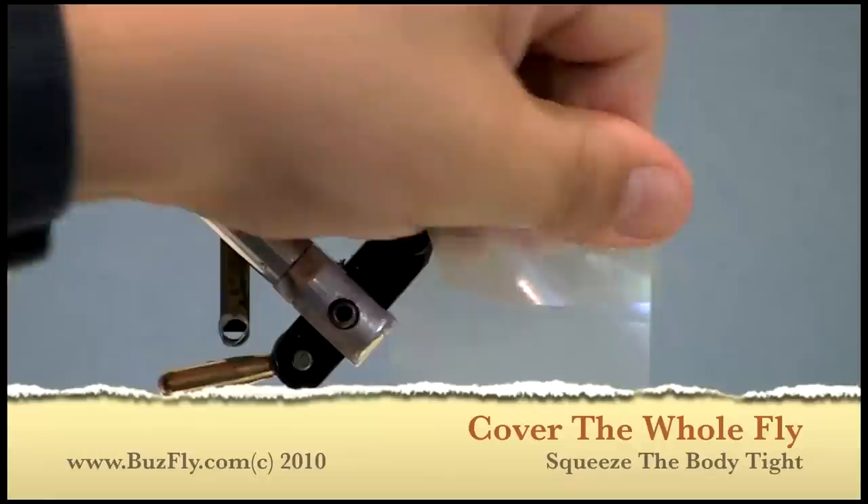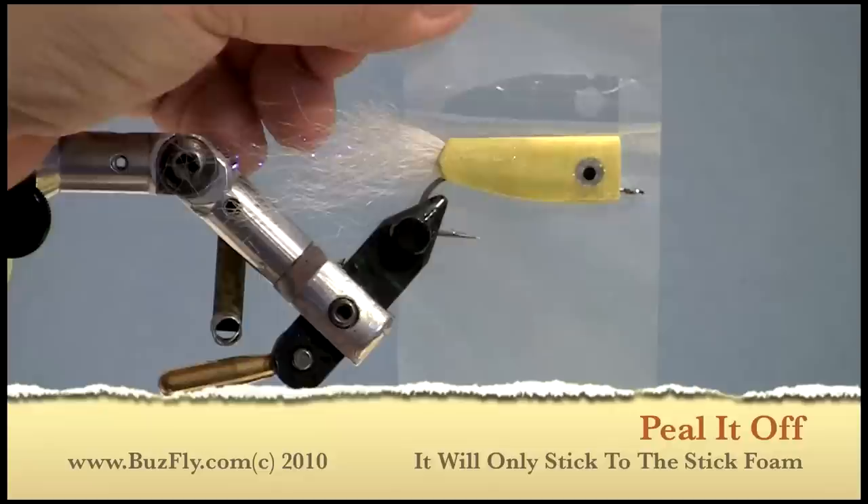Once the fly is covered, squeeze it a little bit to make sure you adhere the foil to the fly, and then remove the foil. As you can see, it only sticks to what is sticky.